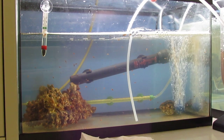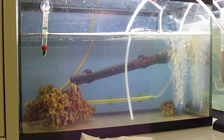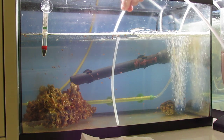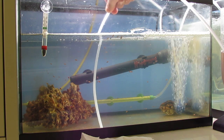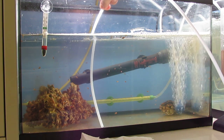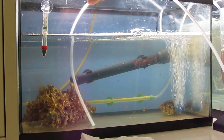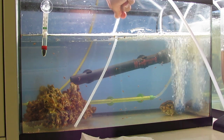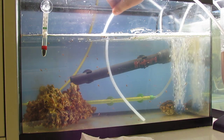I start the siphon going. After that, I just go with the airline tubing and make sure I don't catch any fish, and just siphon off the bottom - the bad nutrients, all the debris that's in the bottom. All that needs to come out. Just be very careful when you do this because you really don't want to catch any fish. As you can see, I'm grabbing all the debris from the bottom.